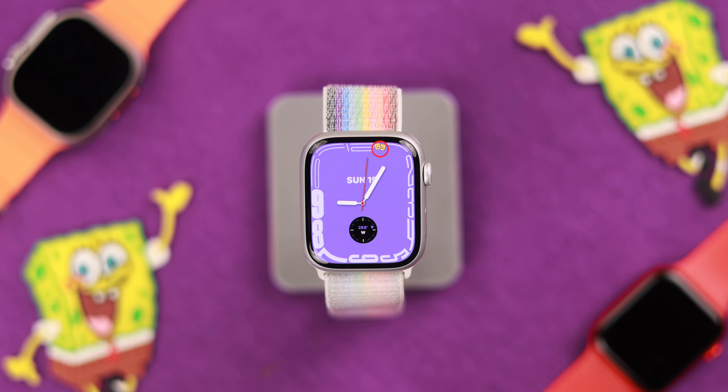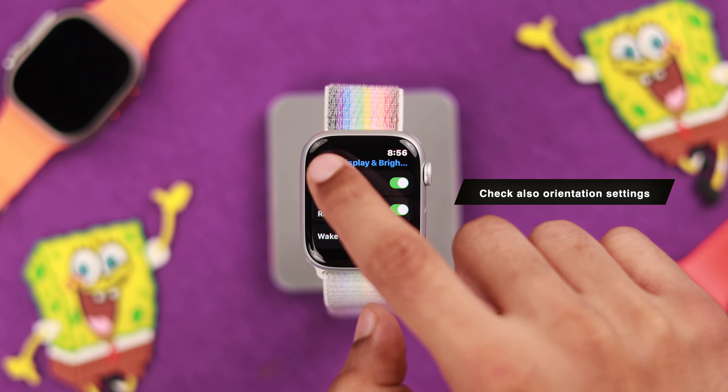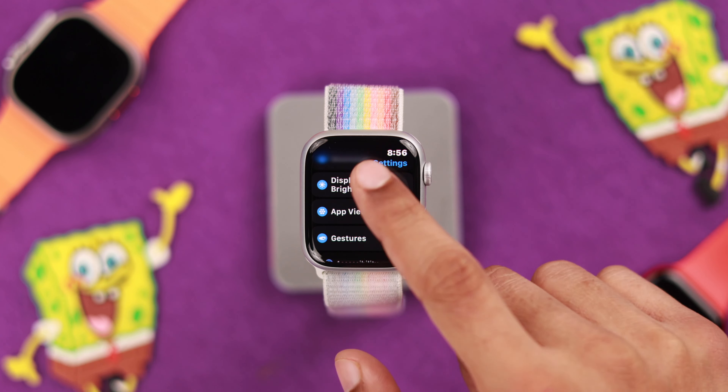Now check if you have Theater Mode turned on, because this disables the wrist raise feature. You can easily detect if Theater Mode is on if you see a yellow icon with two faces. To turn it off, open the Control Center and look for the icon, then tap to turn it off. Now wrist raise should start working.